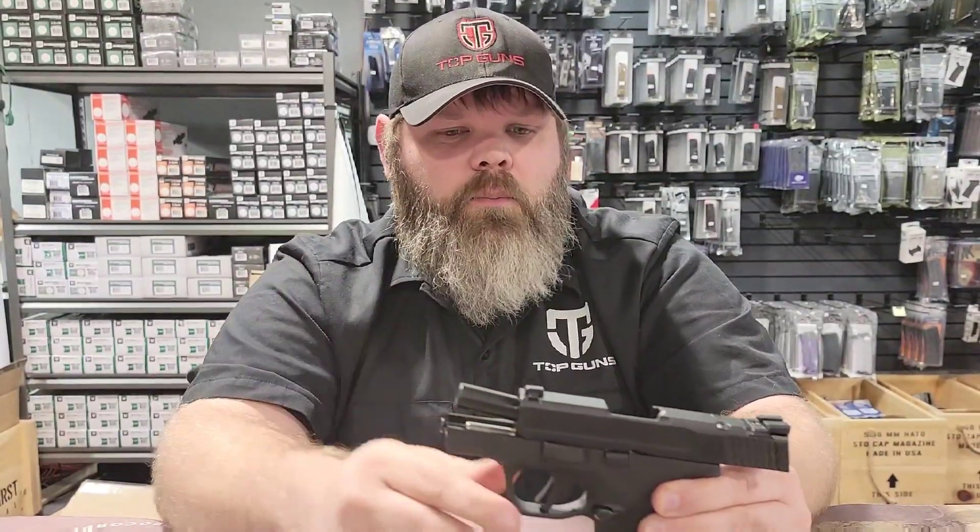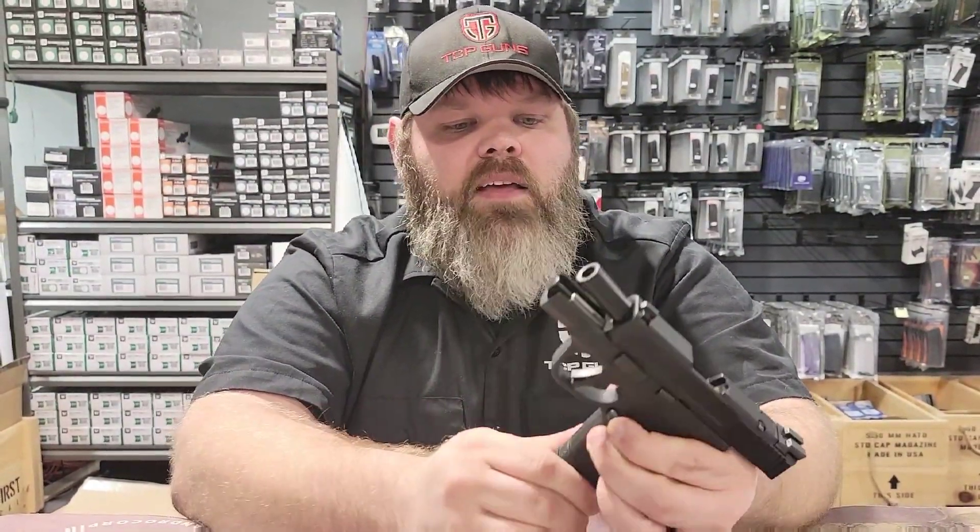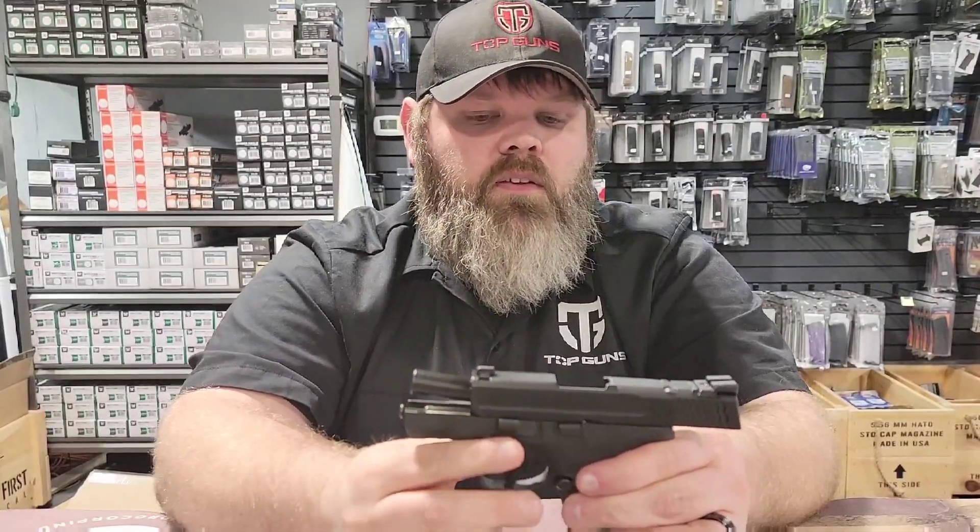If you had the original Shield, that was only a plus 7 or 8 on the magazine capacity — this one is a 13-round mag, which you actually get two of. And the same holster that you had for the old one will actually fit this new one.